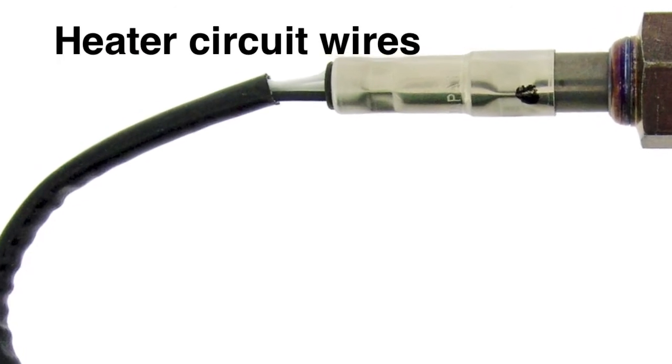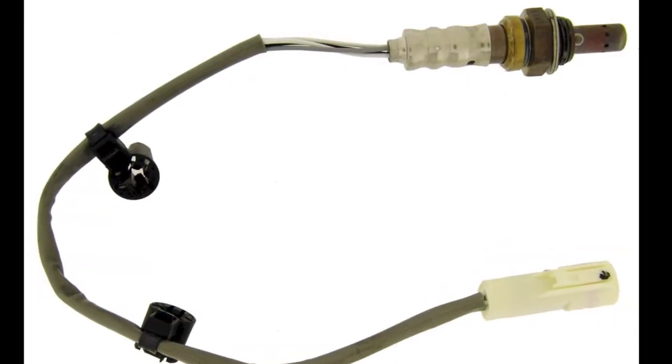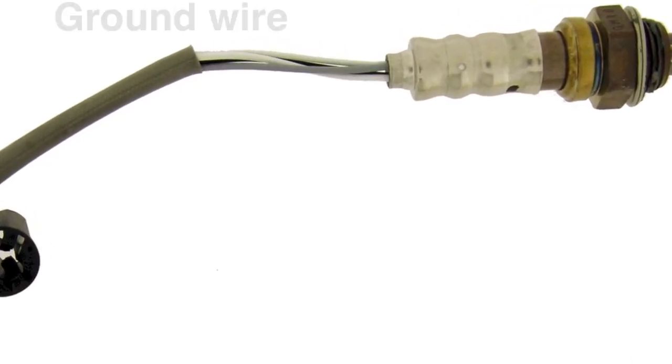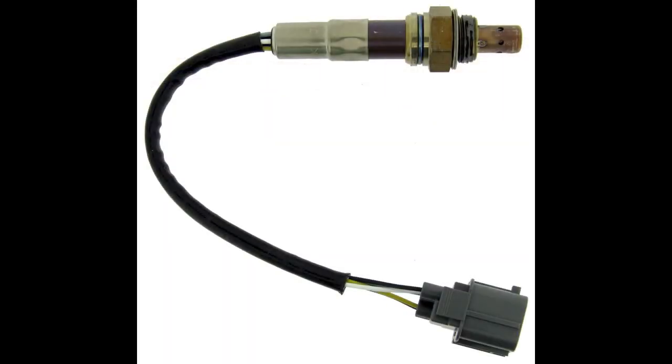On a three-wire sensor, the black wire is the signal, the two white wires are the heater, and the ground is achieved through the sensor threads. On a four-wire sensor, there is a black signal wire, a gray ground, and two white wires for the heater circuit. Wideband sensors are not available as universal sensors and should not be cut and spliced.